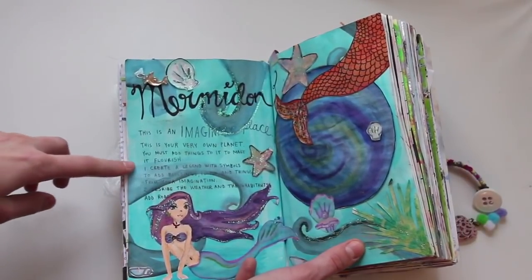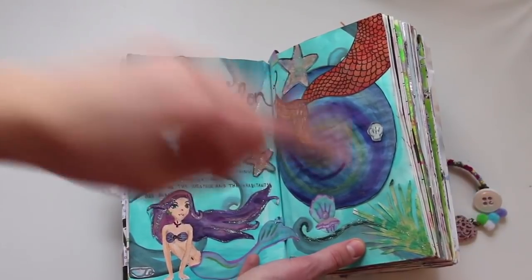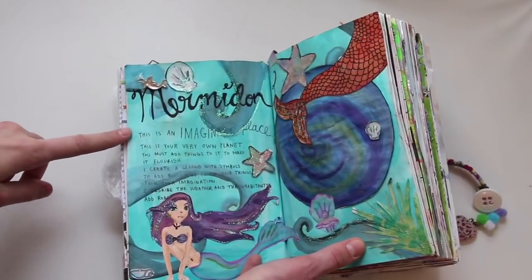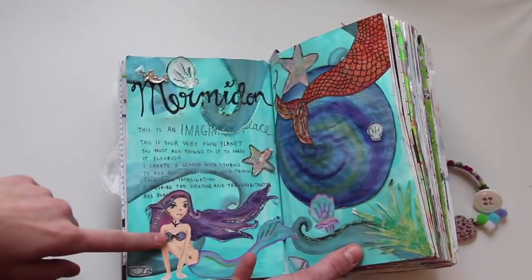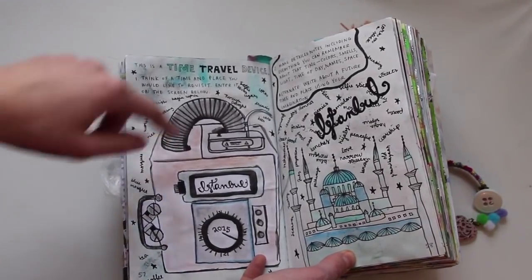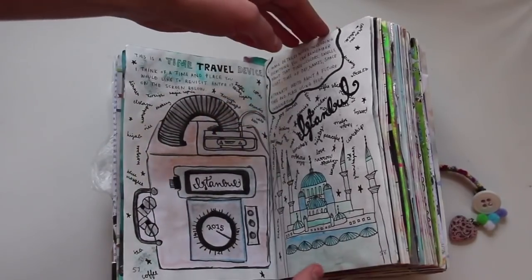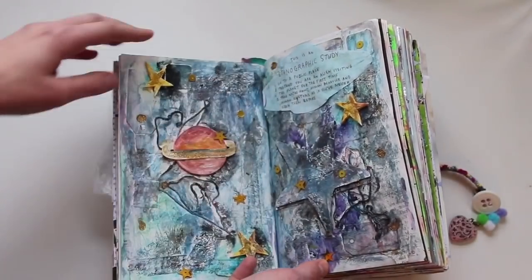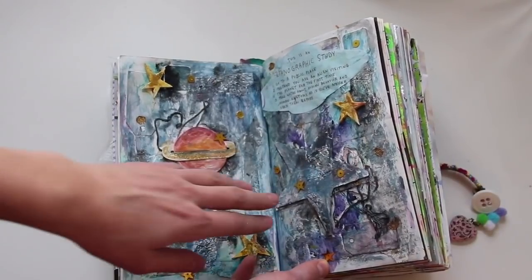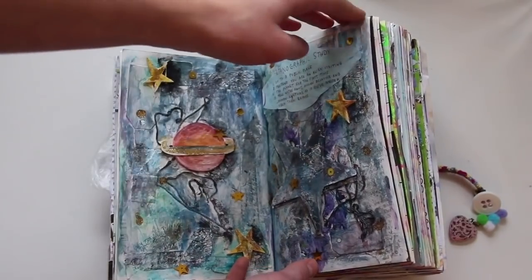This is one of my favorite pages — it's 'create an imaginary place.' They gave you this planet and you were supposed to make it your very own. So I made my mermaid-themed planet called Mermadon, with a mermaid, a mermaid tail, and a bunch of other stuff. This one is a time travel device — I made mine going to when I was in Istanbul, and drew a picture there. This one is an ethnographic study — pretty much you write about how you're an alien and how you see people, and I decorated it with a space theme.